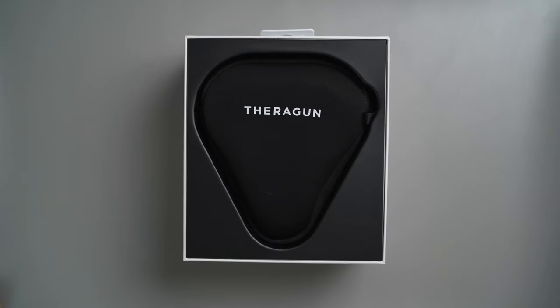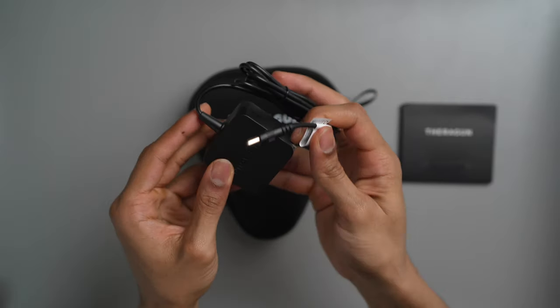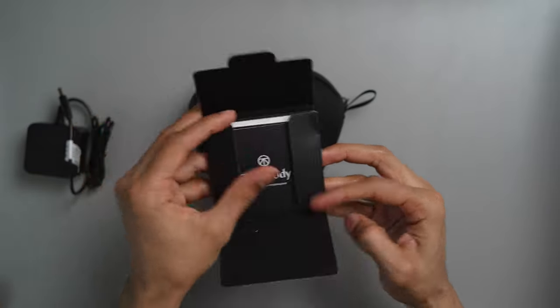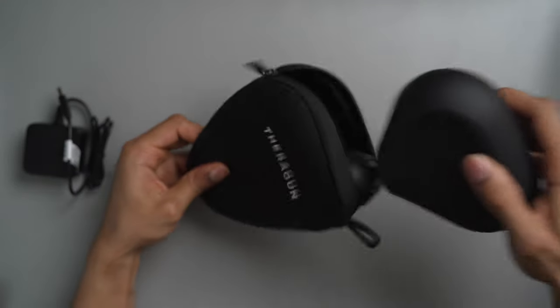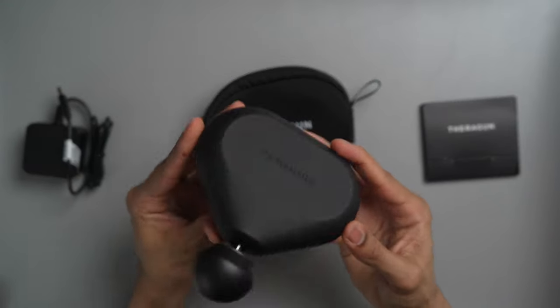Starting off with what comes in the box, it's actually pretty minimalistic. You get the standard Theragun charger with a wall adapter, which is also a bit smaller than the charger for my Theragun Elite. You also get the typical quick start guide with instructions, warranty, and a Theragun decal — the stuff that people really just don't look at and throw away. And then finally, you get the actual Theragun Mini device, which comes in its own small pouch, which I think is a great addition. It only comes with one attachment, which is the Theragun standard ball head.